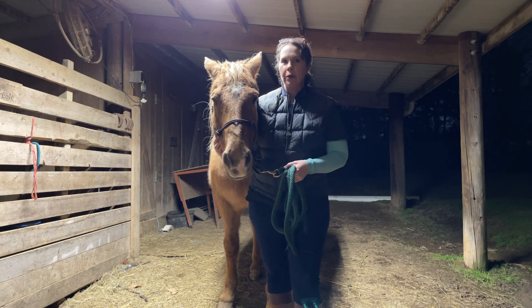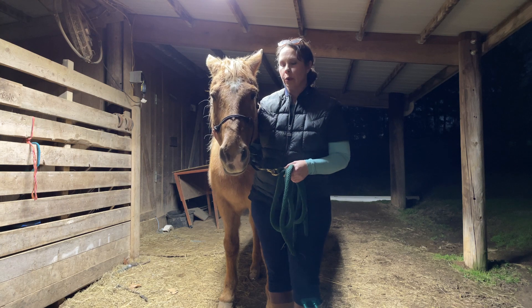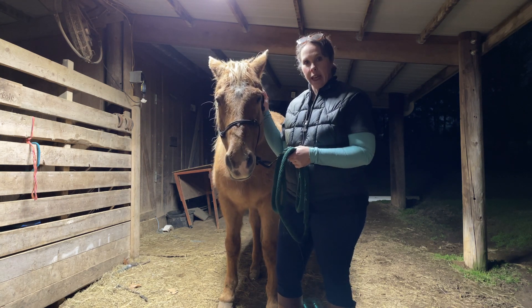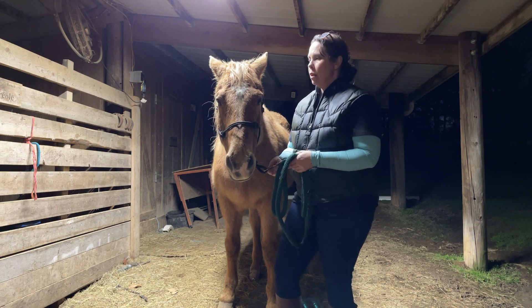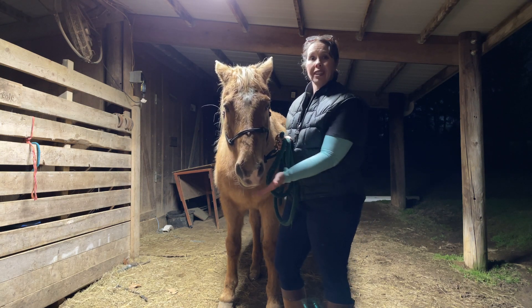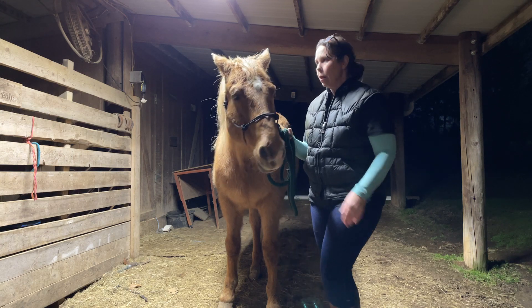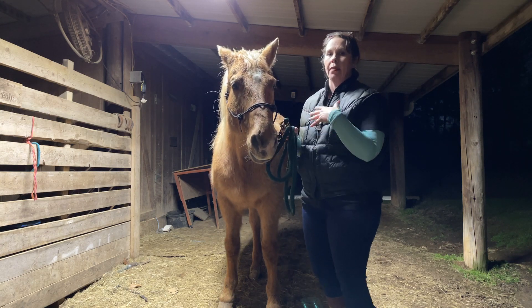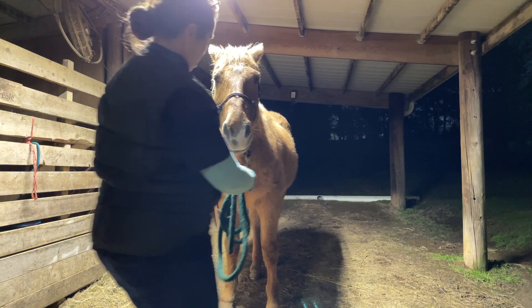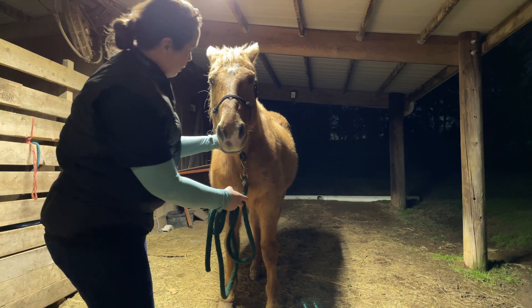I'm back with Hollywood, our 22-year-old American Quarter Horse. The first thing I'm going to do is check him for symmetry overall. I'm going to take a look at his face, his sternum, and then get in there and take a look at his teeth as well. Then I'm going to look at his occiput and his wings of Atlas.